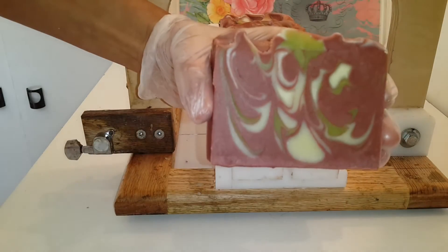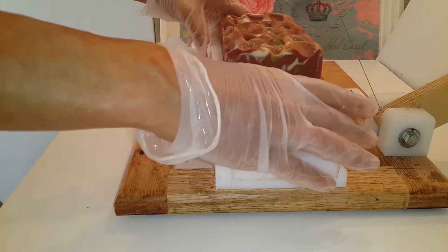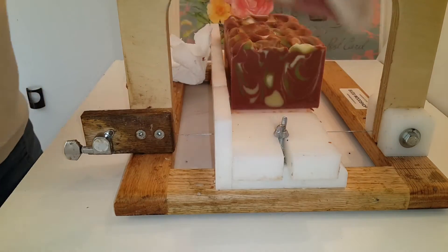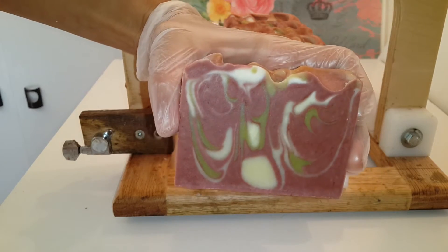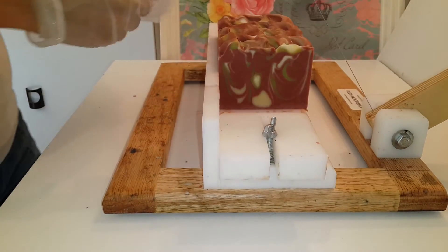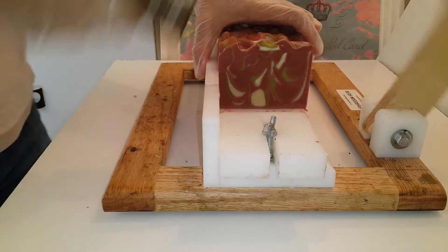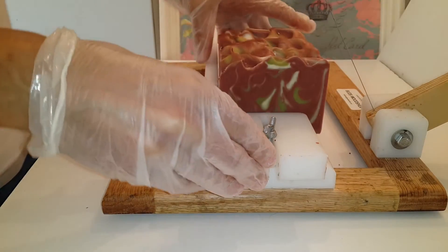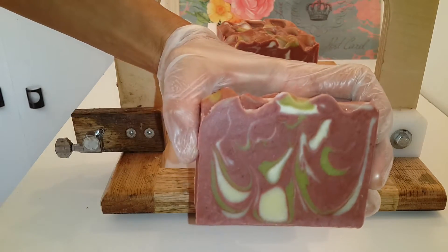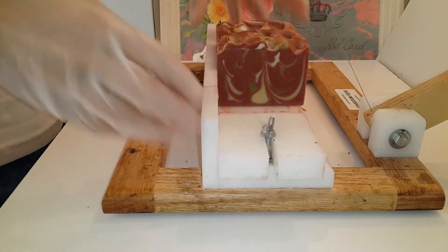After this video I will delete the making video of this soap, because it was in the beginning when I started making soap and I put too much clay in. I don't want you to take an example from this video. As I told you in some of my videos, I made a mistake making the video the first time I made the soap, so I really consider deleting some of them.